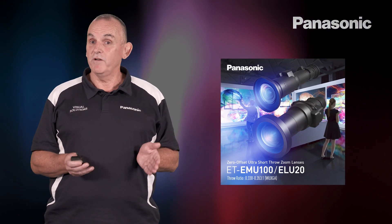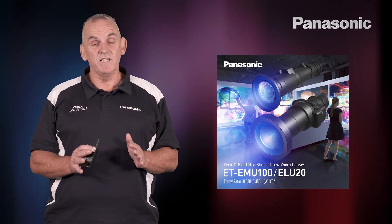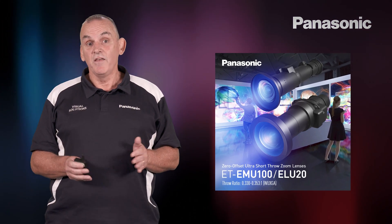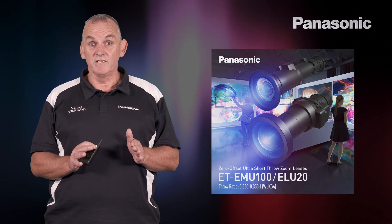This style of ultra-short lens was previously only available for our D-OPI projectors, but is now available for the MZ series of LCD projectors. This allows designers to choose the projection technology that best suits their needs. The EMU100 and ELU20 are both available now.